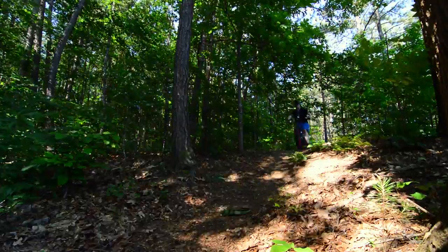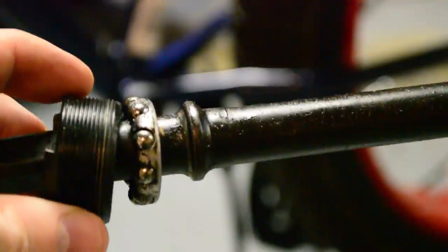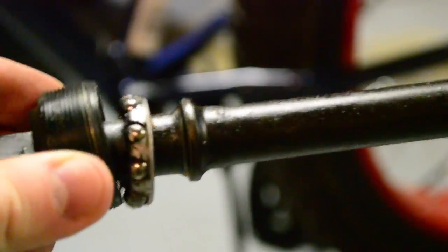The 7-speed setup does shift nicely and performs way better than I expected. Anyone who purchases this bike should be aware that there is practically no grease on the bottom bracket or the headset. I greased both of these immediately after purchasing the bike.